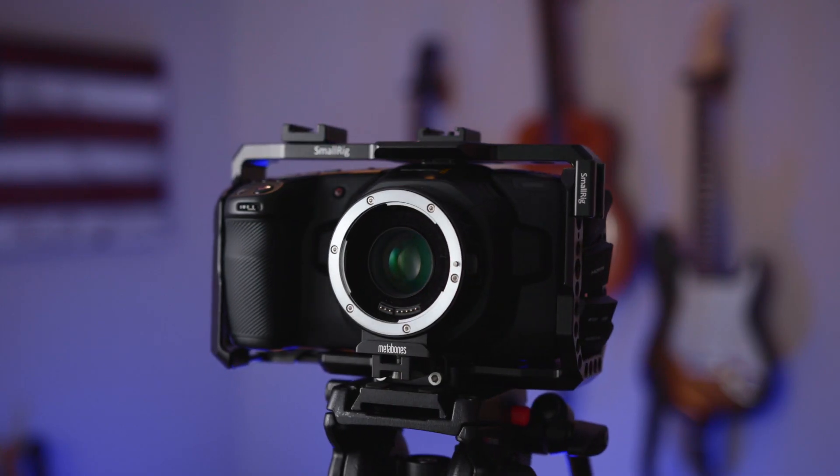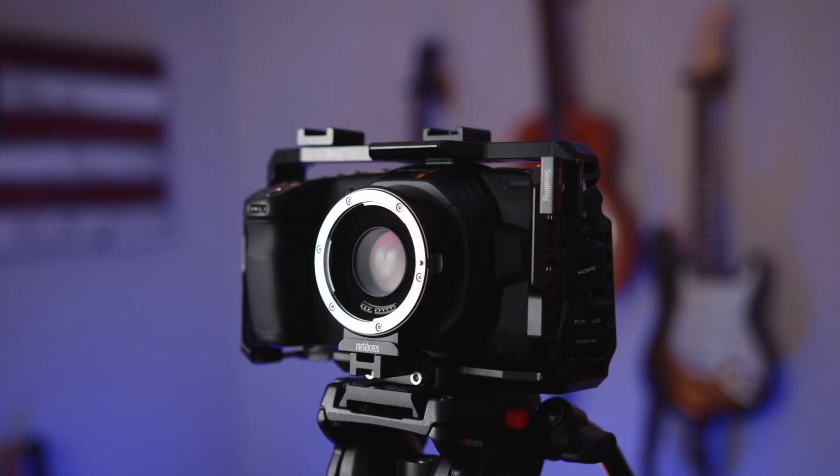The camera doesn't come with a lens — no lens kits or bundles. So the next thing you're going to need is either a native micro four thirds mount lens or an adapter so you can adapt lenses. If you have already existing lenses and you're coming from a DSLR like a Canon, you just need an adapter to go from EF to micro four thirds.